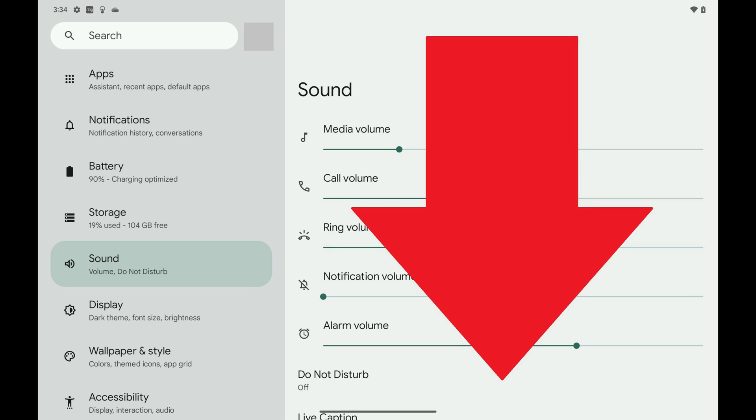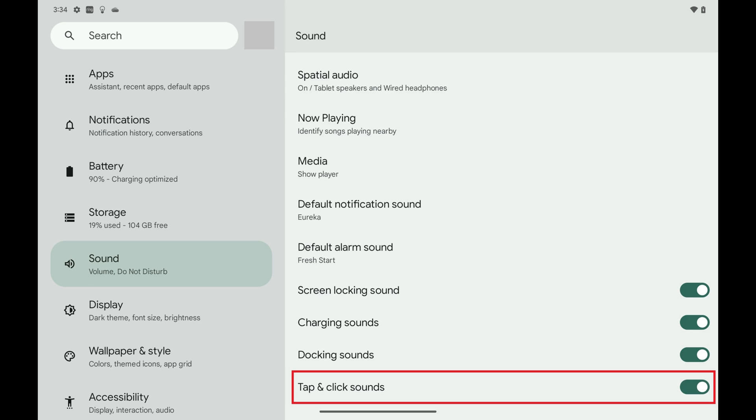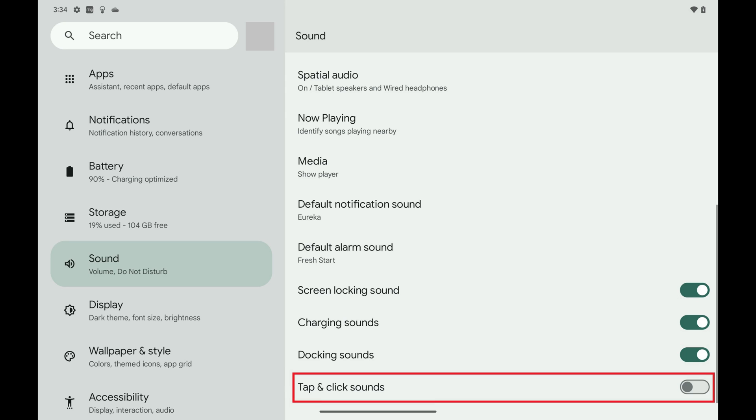Step 3: Scroll down this menu until you see Tap and Click sounds, and then tap to toggle off tap-and-click sounds. You'll no longer hear the clicking sound whenever you touch your Google Pixel screen.